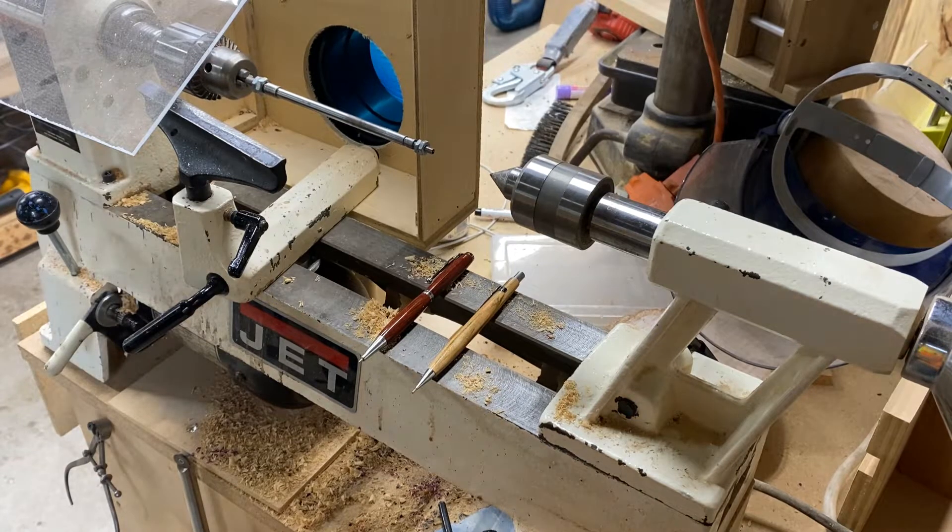Hey guys, welcome back to the shop. I was talking with a buddy a couple weeks ago — he wanted to know if I could make him a pen and a pencil. I said yeah, why not. I'll turn him a set of each on the lathe, so that's what I ended up doing. I asked him if he had any specifics, anything he wanted. He said no, just do whatever I think I would like to have.